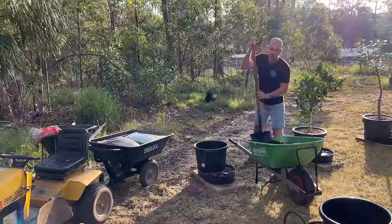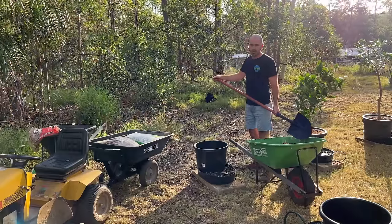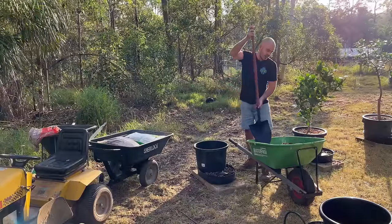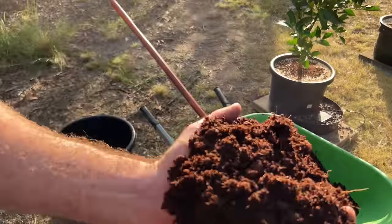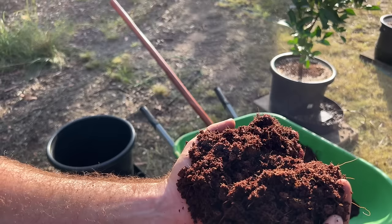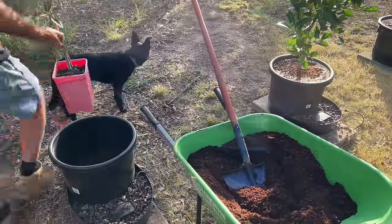This mix is a 16 kilogram bag of scoria and a 30 liter bag of coco — I think they're roughly the same volume, with the coco slightly more. You can't really see the scoria because the coco sticks to it, but it's in there, and we're just going to plant straight into this pot.